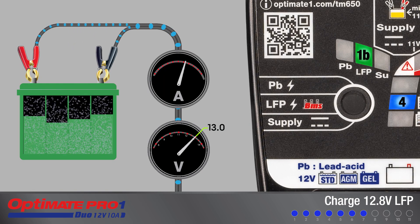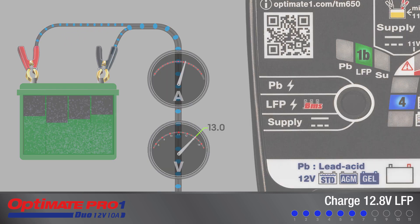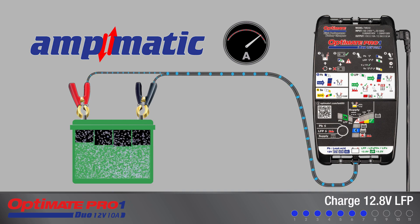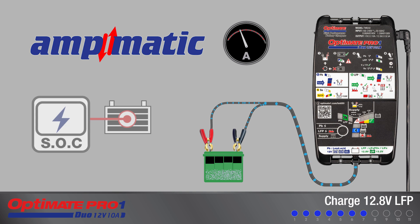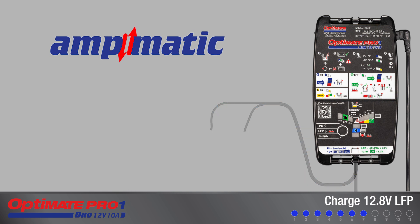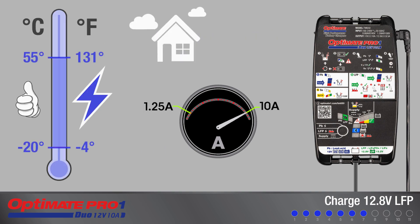Charging starts here for a battery with voltage measuring 13 volts or higher. The AmpMatic charge program automatically determines the most efficient rate of charge current for the connected battery, accounting for its state of charge, state of health, and electrical storage capacity. The delivered current may be anywhere from 1.25 amps to 10 amps within a safe ambient temperature environment.